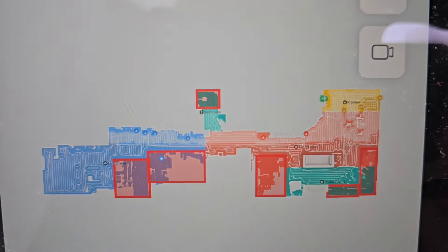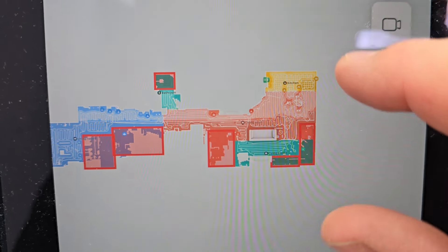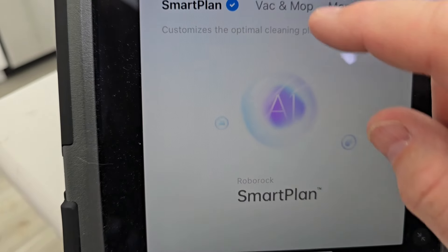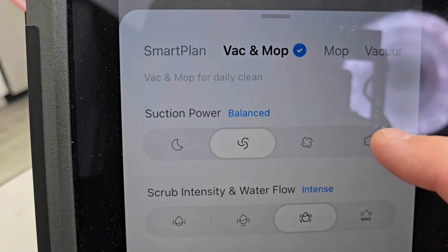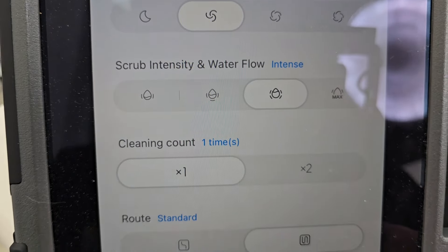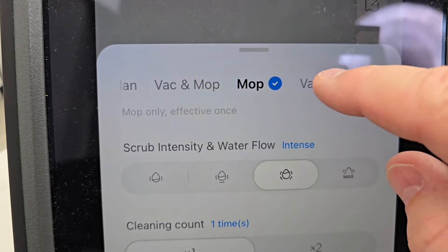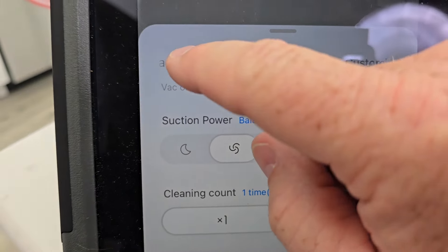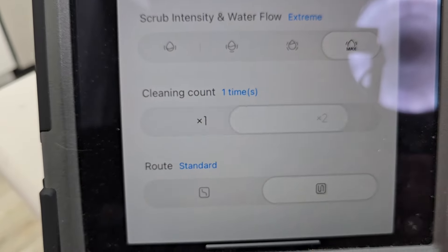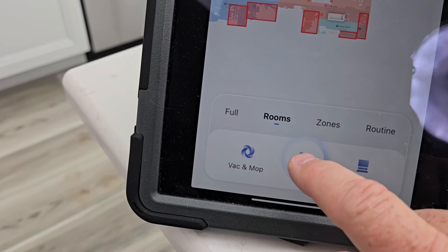The S8 does a really good job of mapping your house. You can put no-go zones. We're going to have it clean the kitchen here. Under cleaning, we can do a smart plan which uses AI. We can use vacuum and mop — there are different levels of vacuum, different levels of water intensity, and how many times it goes across. We can have it do mop only, vacuum only, or custom. We're going to go to turbo, intense, two times, and standard pattern. Then we simply tell it to start cleaning.